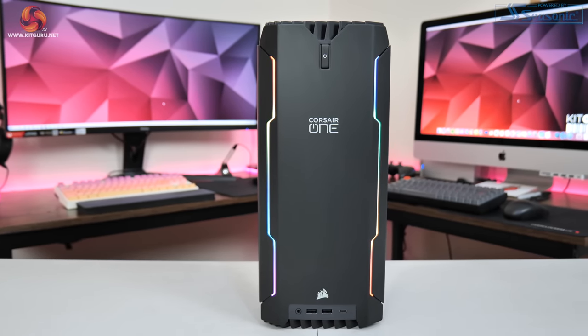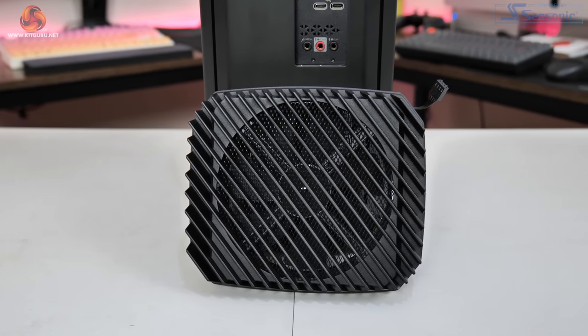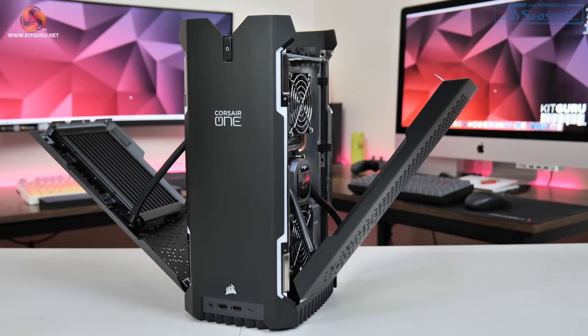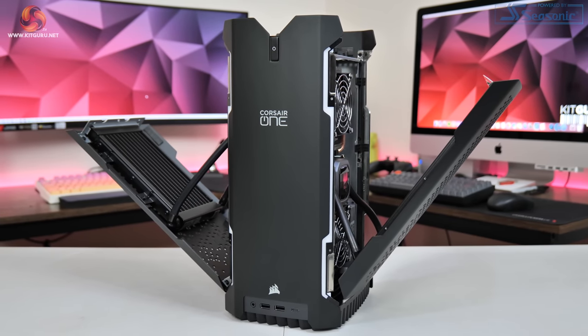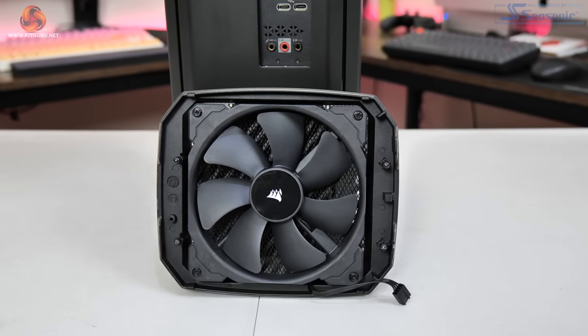At the top of the unit there's a grill section with a single fan beneath it — the only case fan in the entire system. Corsair uses what they call a convection-assisted liquid cooling system: two closed-loop liquid coolers, one on the CPU and one on the GPU, with that single roof fan drawing cool air through the system and exhausting it out the top. We've seen this system work well in prior generations, but with an i9 and 3080 Ti, thermals will be a key focus.